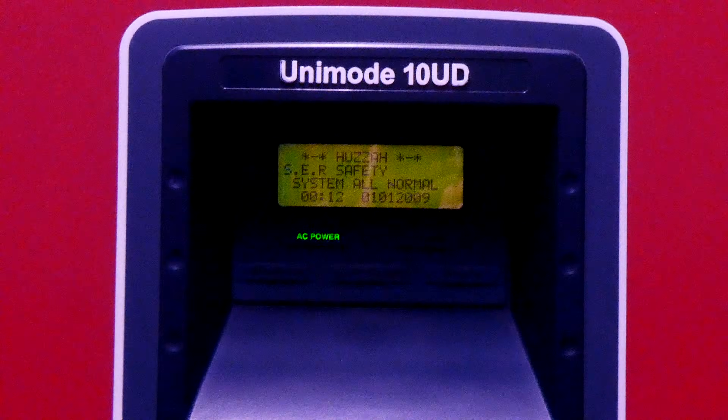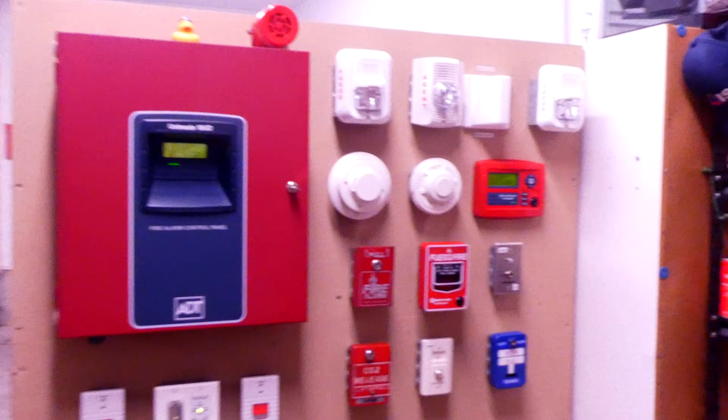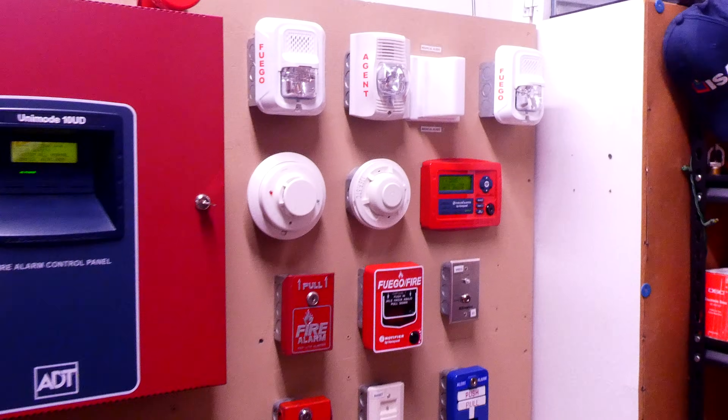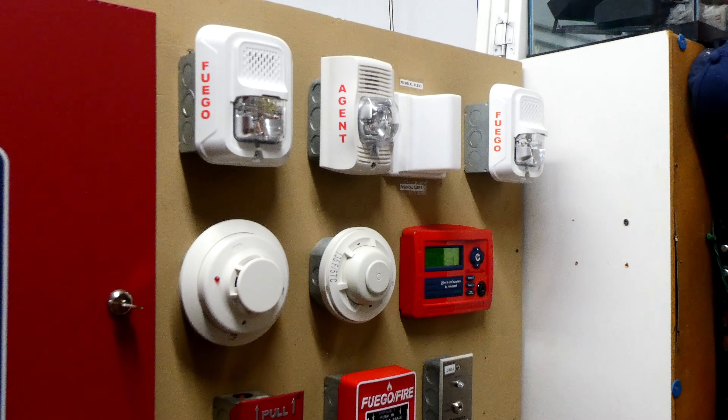It is now time for the next system test with my ADT Unimode 10UD fire alarm demonstration system. In this test I'm going to be featuring some of the Spanish fire alarms that I unboxed in a couple of videos earlier on my channel.